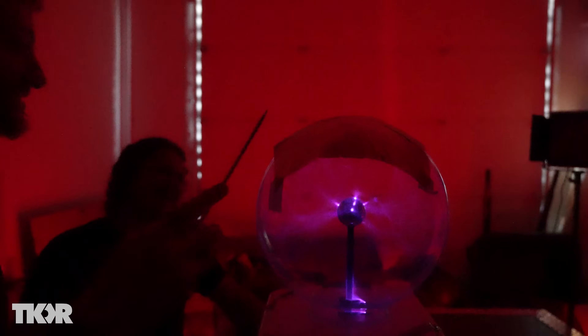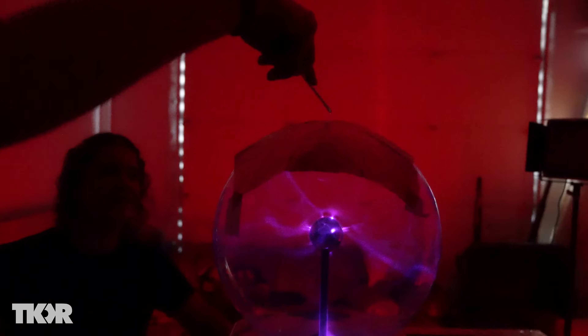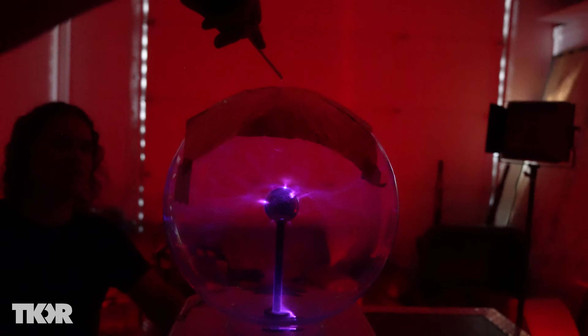Holy crap! That is a serious zap — it actually feels like a stun gun. This is peer pressure, kids. You can avoid it.